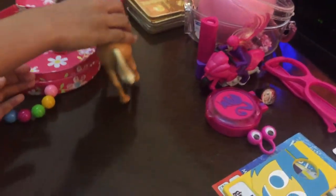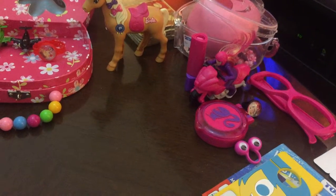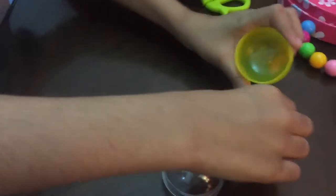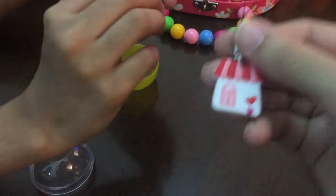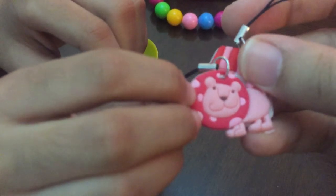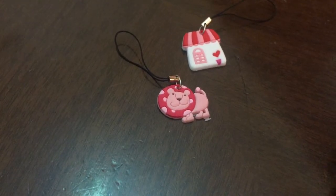Let's see what else we have in our Barbie bag. A horse! It's a Barbie horse — it has Barbie's logo. It's also a Happy Meal toy. It's not from the Spy Squad though. We also got another one that has two keychains — one keychain has a house and one keychain has a lion.